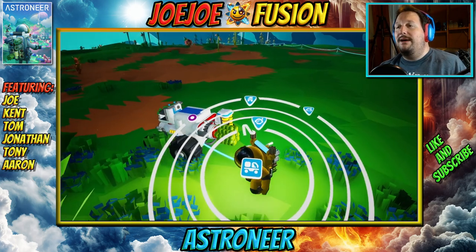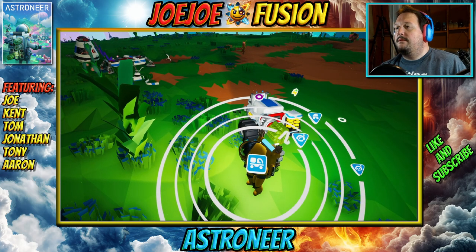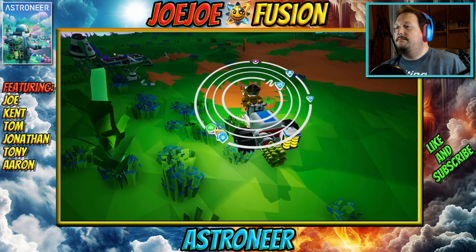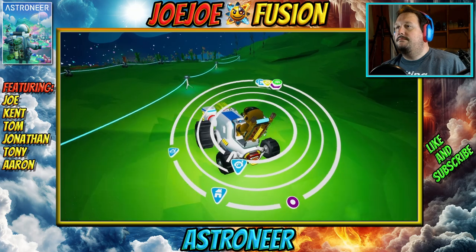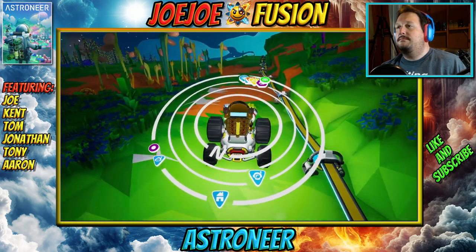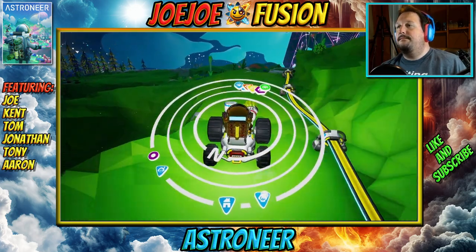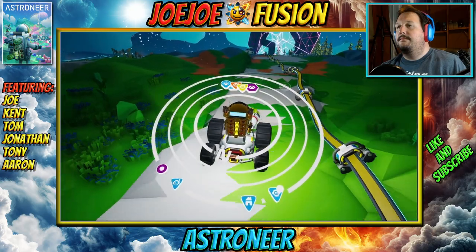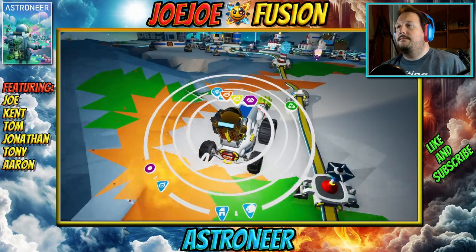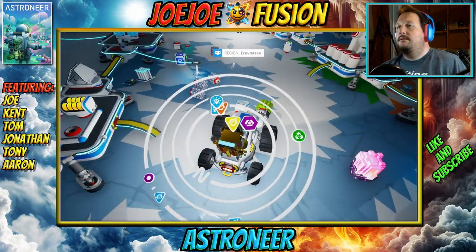I ran out of power on my way back, I'm refilling. All right — resources are downloaded. Nice.